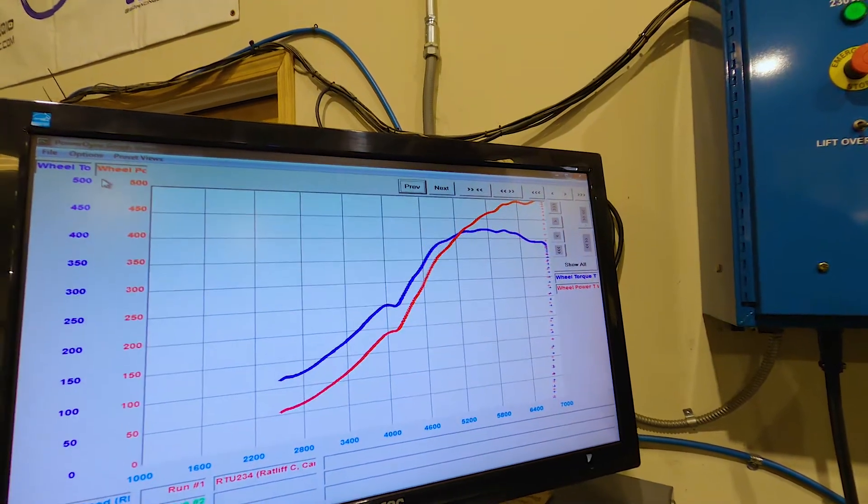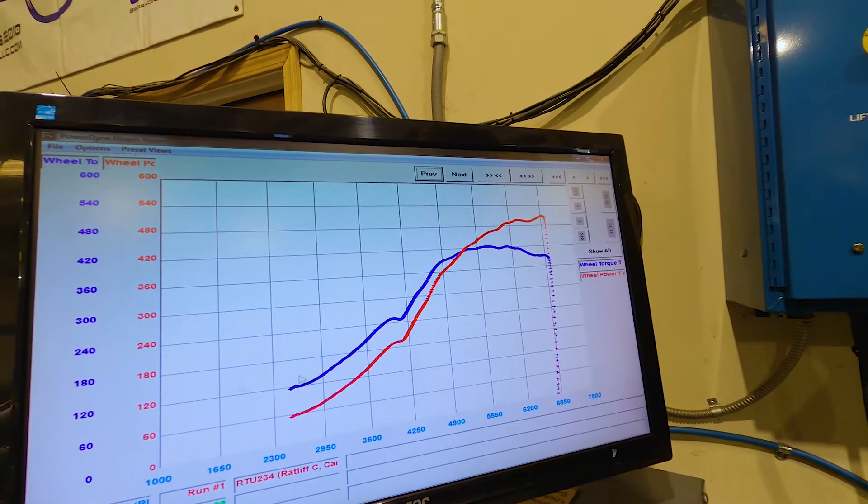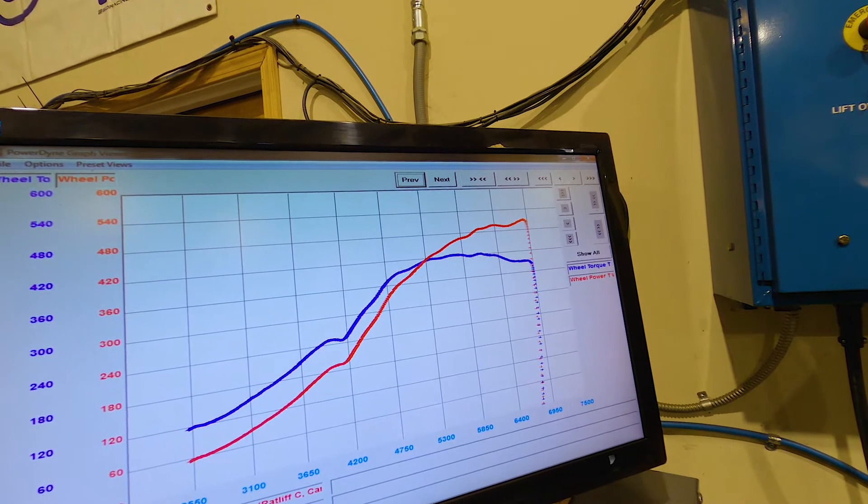So we're looking for no more than 380–400 foot-pounds of torque maximum on our dyno. We made 422 foot-pounds of torque and a little over 500 horsepower. So let me get the graph set up. We're going to play with the boost control a little bit, trying to bring that down and get us back to our nice safe target for this car on a stock block. We'll let the car pull down for a bit and do another pull shortly.